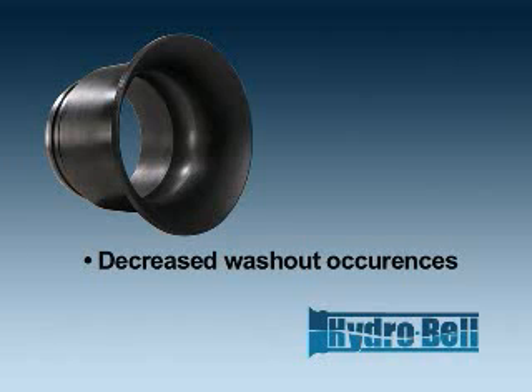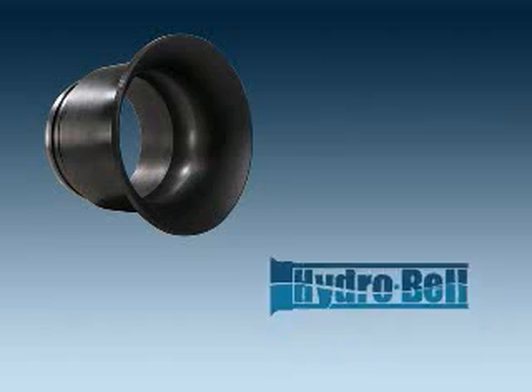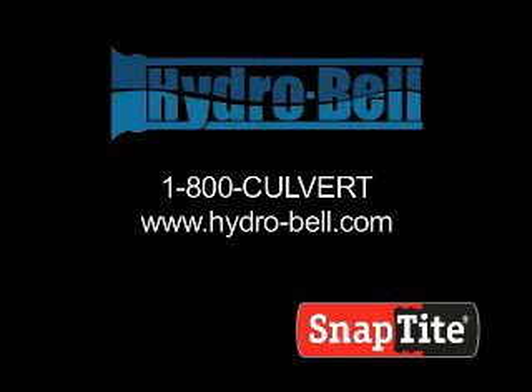The HydroBell and Snaptight Culvert Lining System can make it all a reality. For more information regarding how you can add HydroBell to your Snaptight Culvert Rehab Project, call 1-800-CULVERT or visit www.hydro-bell.com.